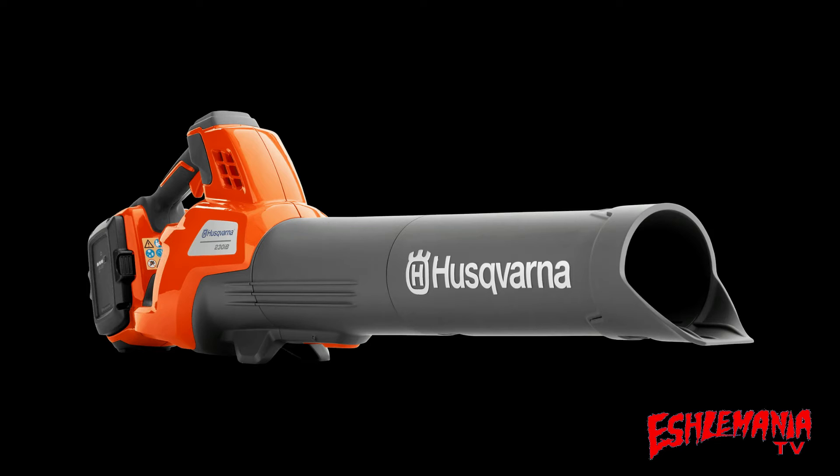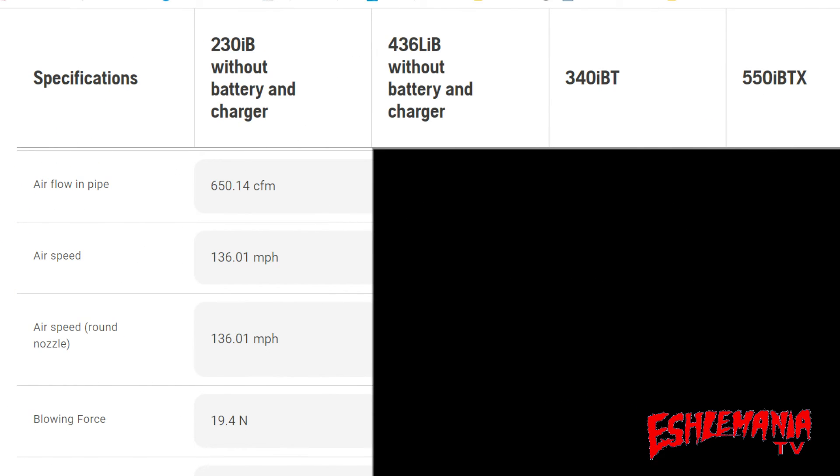When shopping for a leaf blower, most of us shop by price or by power, or best power for the best price — looking for good overall value. The Husqvarna 230 IB is going to be a good choice for all three of those types of consumers. Here are the specs: airflow — 650 CFM; airspeed — 136 miles per hour; blowing force — 19.4 newtons. That's pretty good for a handheld leaf blower, whether battery-powered or gas.